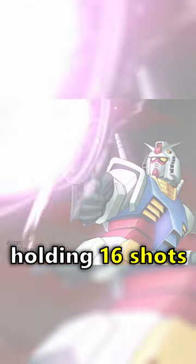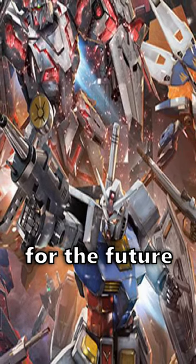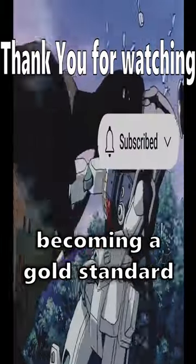Now only holding 16 shots, you have to use them sparingly since you can't reload the beam rifle — once it's out, you have to take it back to base for it to charge. This weapon paved the way for the future of mobile suit technology and changed combat forever, becoming a gold standard.